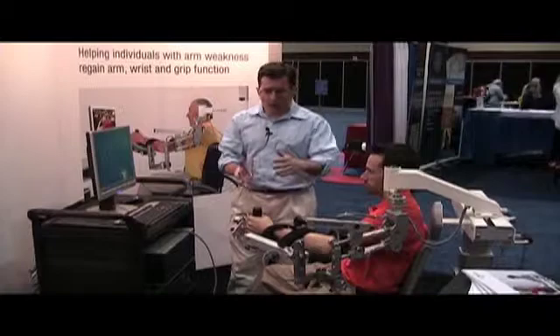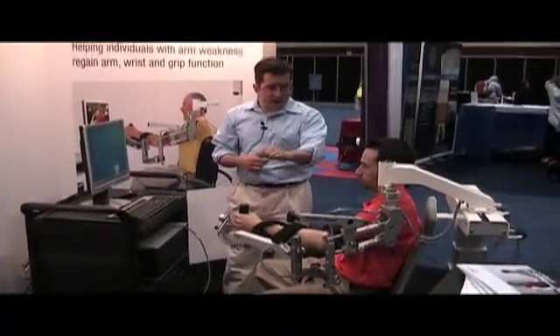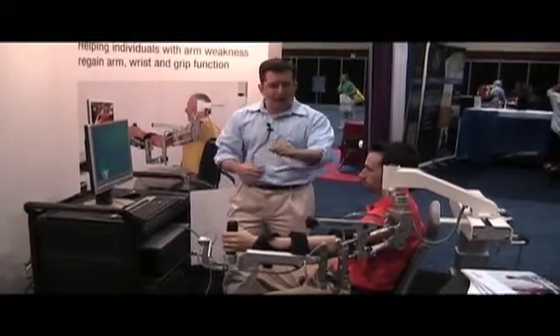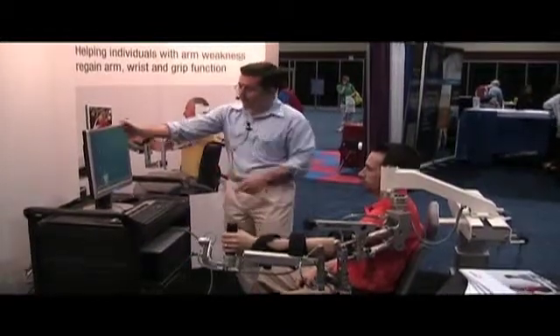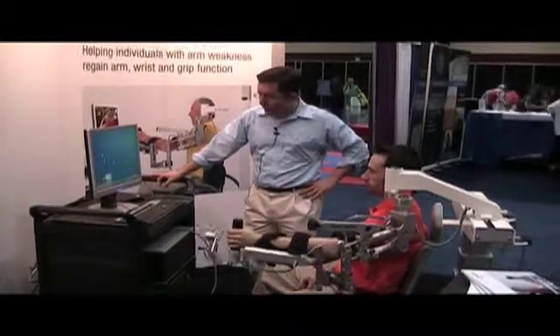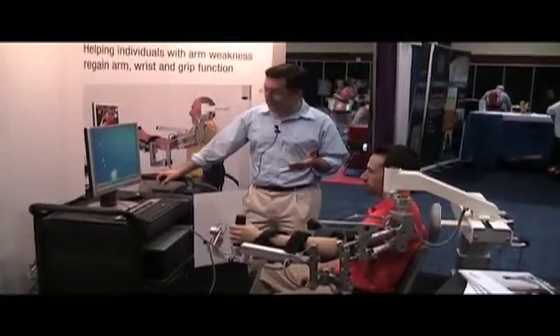We calibrate to what the patient's active range is. So even if you only have a little bit — just a trace amount of movement in your arm — we would calibrate a range of motion to that. Then the patient plays video games that are task-specific, which the OT picks based on the goal of therapy that day.